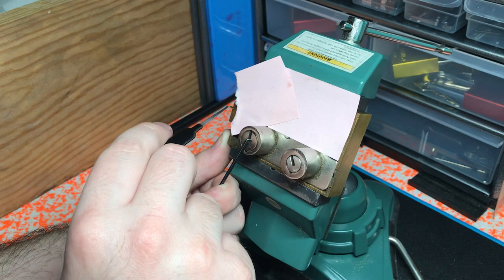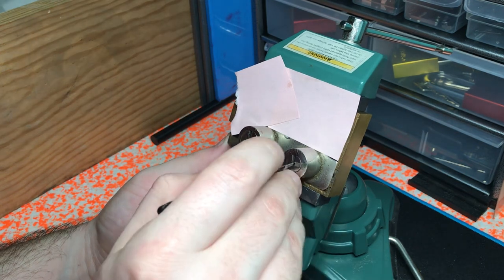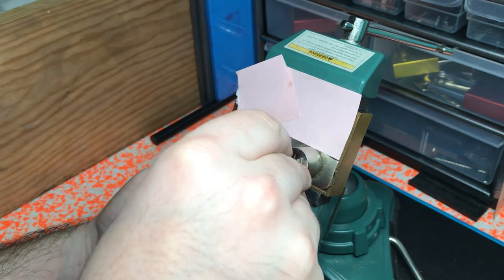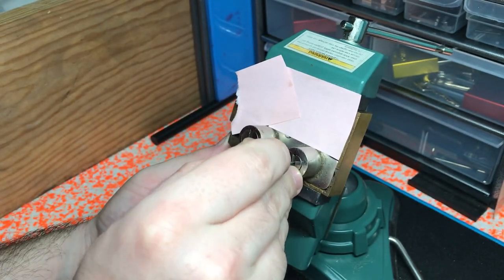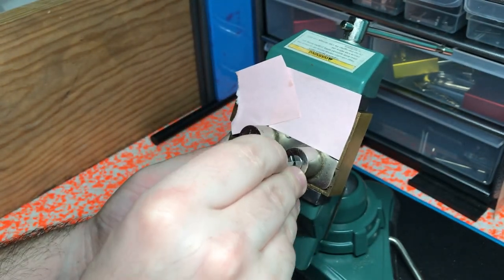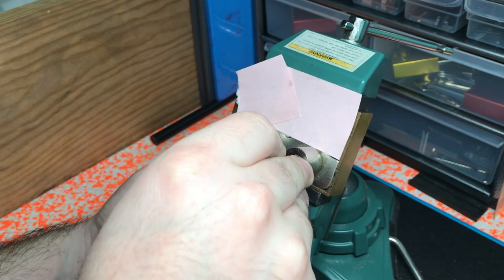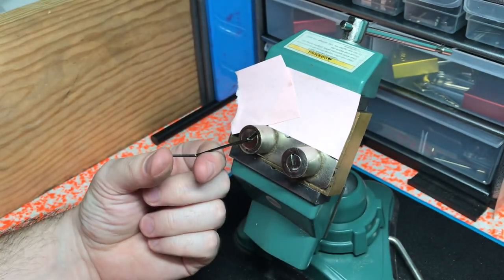You can see right there — this bolt just slightly retracted a little bit and I got a little more give out of my tension wrench, so that means it's time to pick this side. And there we go, we got it open.